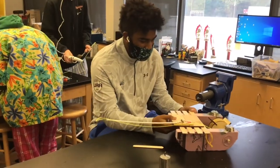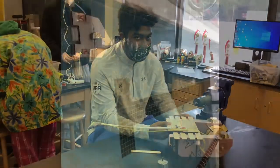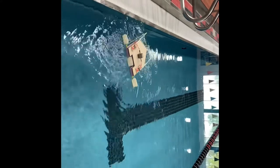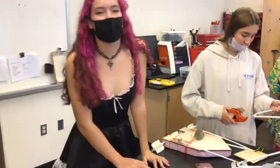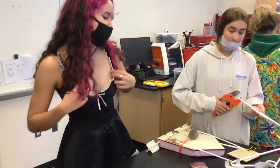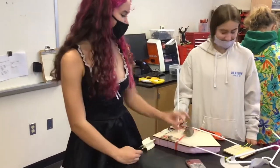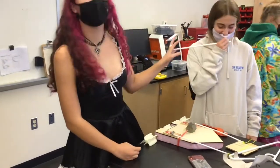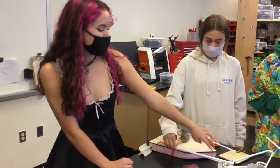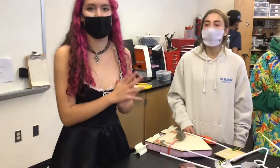Our boat didn't move — our paddles didn't move well. So we're adding another mousetrap and adding more surface area to our paddles to push the water more. We just tested our boat in the pool for the first time and decided we're going to replace some parts with a clothing hanger so it's more sturdy and not as flimsy. We're also going to make our string a little bit shorter because there was some drag left once the wheel was completely done.